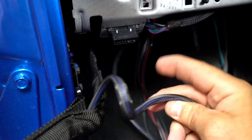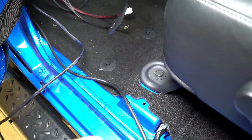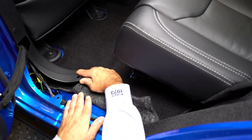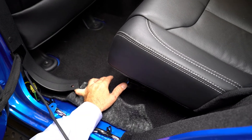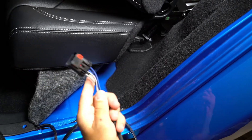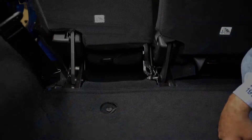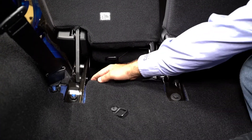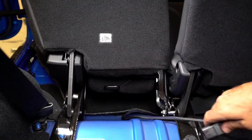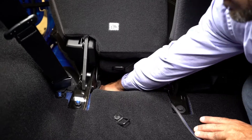Route the subwoofer harness along the driver's side of the vehicle toward the rear seat. Pull back the carpet and continue routing the subwoofer harness under the driver's side rear seat. Note: make sure the subwoofer harness will not be pinched by the rear seat brackets when the seat is folded down.